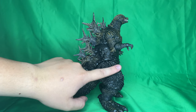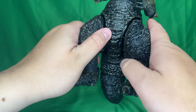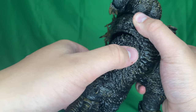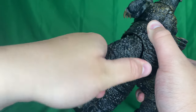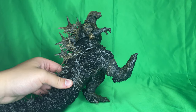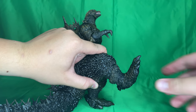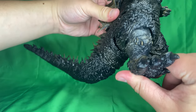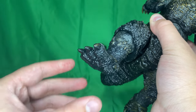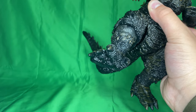Coming down to the legs — those thunder thighs as Choppy the Hon would call them — there is a bit of a limited spread, not a great range. There's a thigh swivel but not much range there either. The leg can go back a fair amount and forward about the same. At the knee there is a knee joint that can go down and up a decent amount. There's also a hinge joint at the foot, though it moves at an angle for some reason — you can kind of fake a pivot.